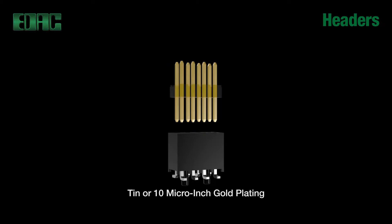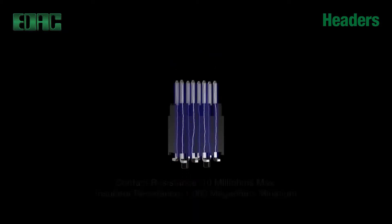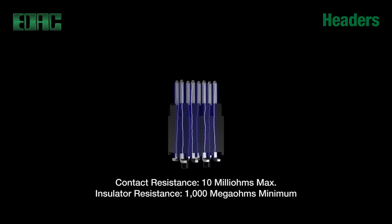Contacts are made of copper alloy with either all tin plating or selective 10 micro inches gold plating in mating area and tin plating on tails. Contact resistance is 10 milliohms max.